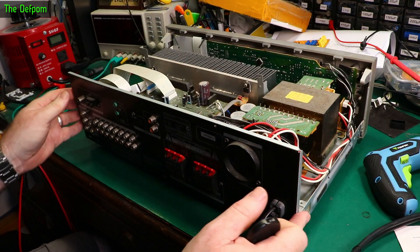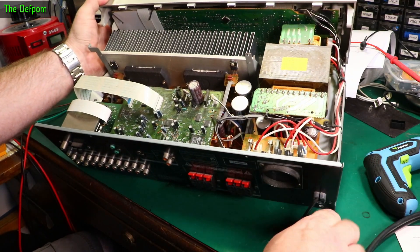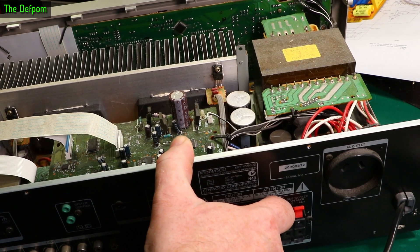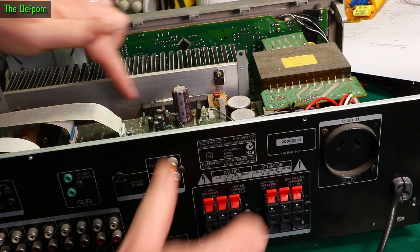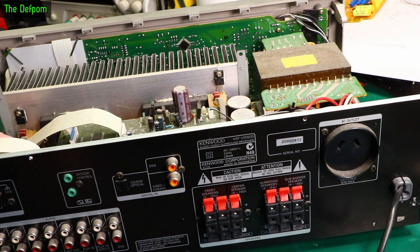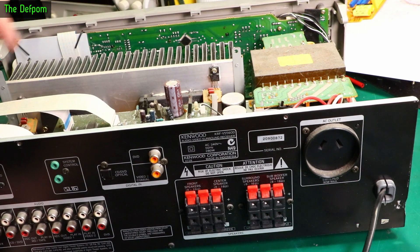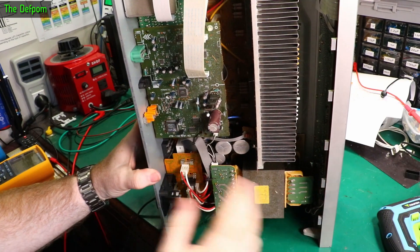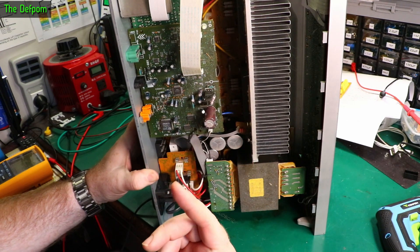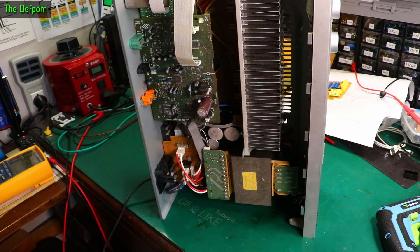Let's look at what the inside looks like — it's also very, very dusty. It's got some STK413-220 modules, both the same, left and right. Looks like it's got some regulators: there's a 7812 over here and a 7912 over there — positive and negative regulators attached to the same heatsink. I think I need to get this bottom PCB out, and that's going to be a mission. There's an awful lot of stuff to take off, including flexors and little clips.